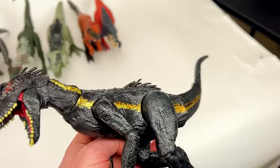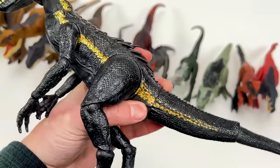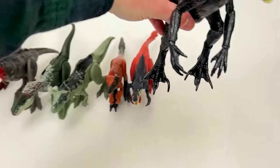Next up is this slightly smaller Endoraptor — a bit smaller than the earlier version that we saw, but it has the same coloring. This one actually does not have any action buttons, but it is super poseable. Let's put this down next to the Megaraptor.